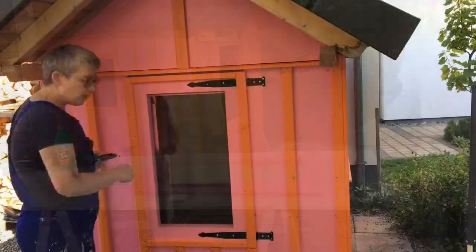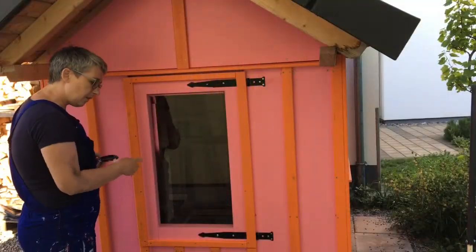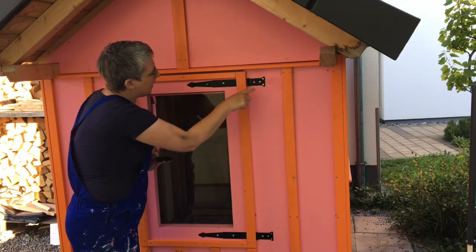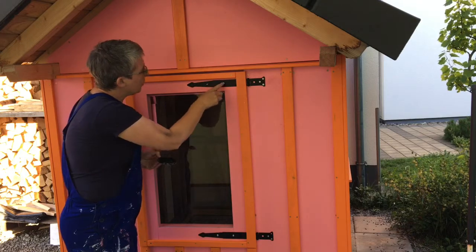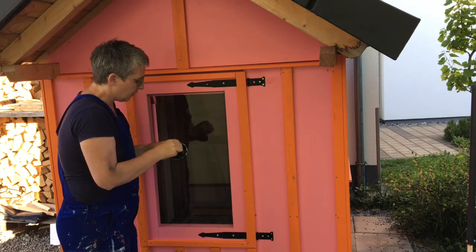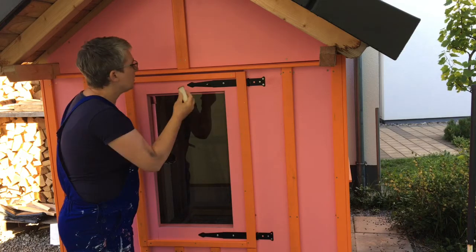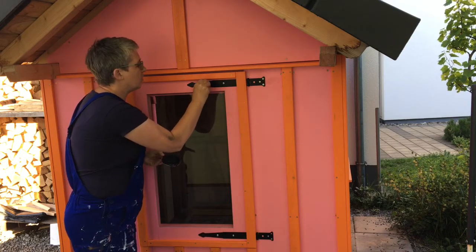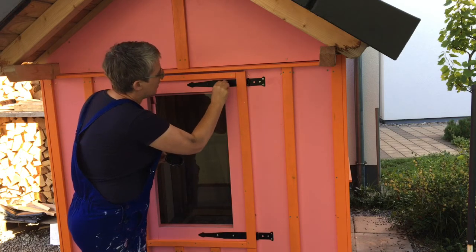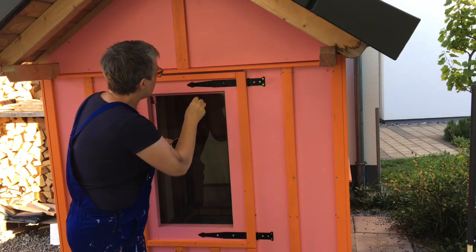I've finished the top part of the door — I made it like a window, like the other windows. Now all I've got left to do is put some black metal paint onto these screws. I've got just the lid of the paint with a sponge and I'm just going to dab the paint on.